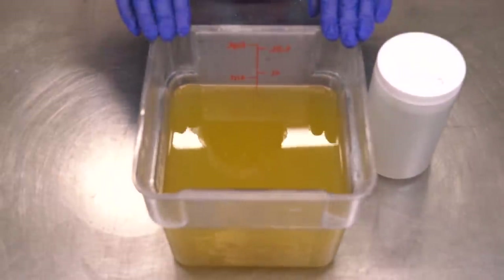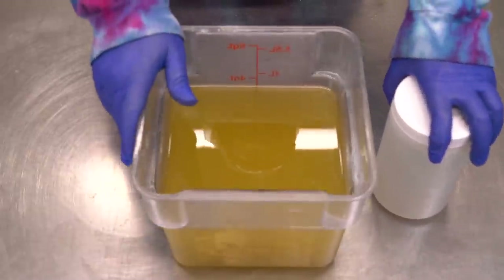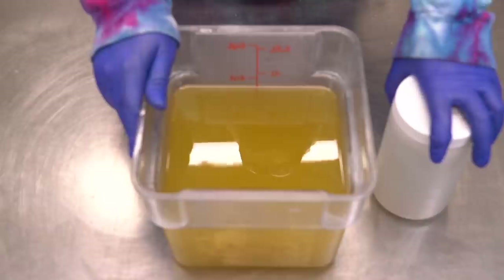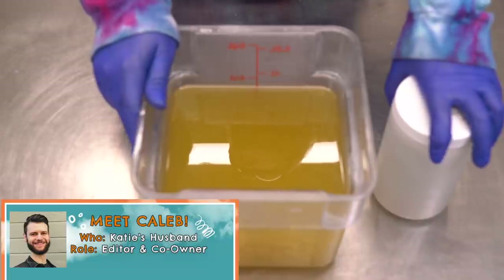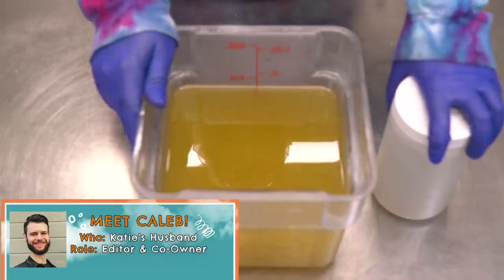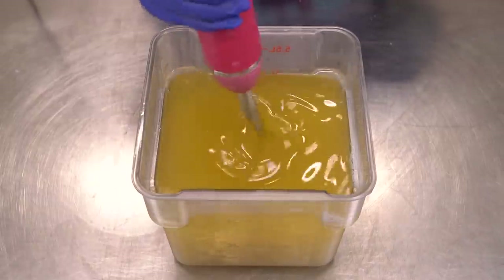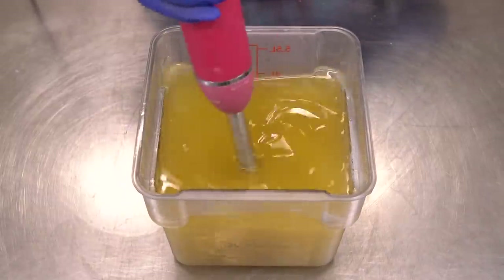I'm going to begin by pouring my lye water solution into my oils — both prepared so lovingly by my husband Klebneb, who may be popping in from time to time in this video. Let's go ahead and give this little soap batter a spindly doodle.